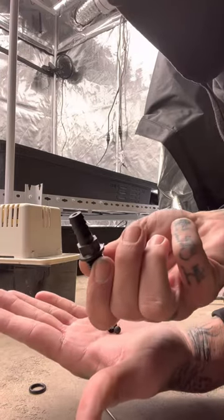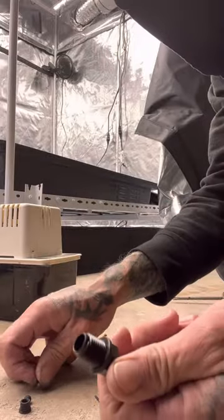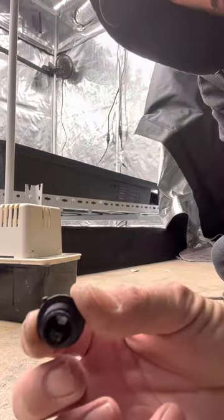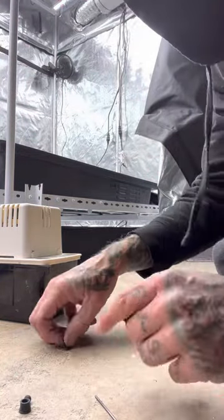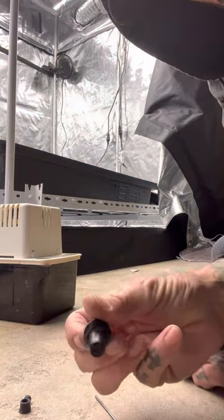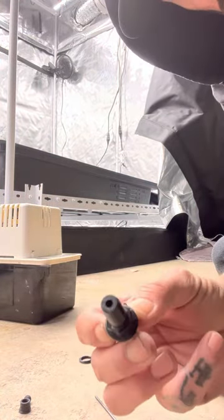It's a check valve. Pisser, let everybody know how to fix this. If you take that check valve out, now you have a wide open hole with nothing blocking it so you can water. More water will come out, and you won't have so much of a blockage anymore either — with clogs and all that. It'll help with that.